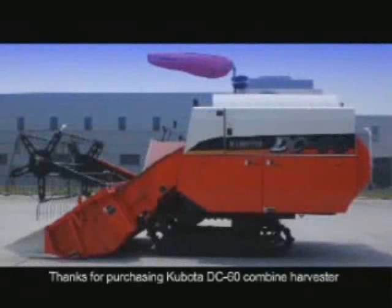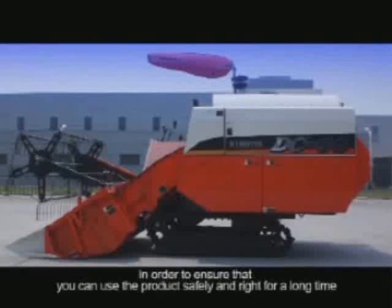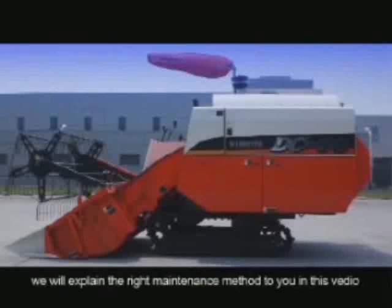Thanks for purchasing the Kubota DC-60 combine harvester. In order to ensure that you can use the product safely and correctly for a long time, we will explain the right maintenance method to you in this video.